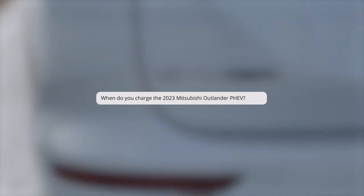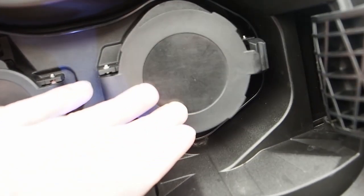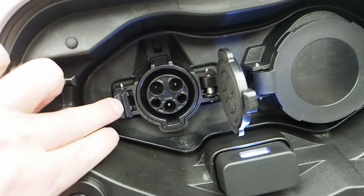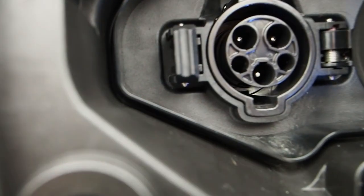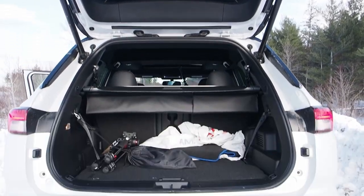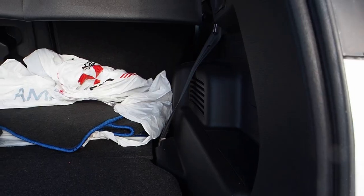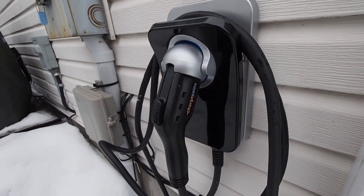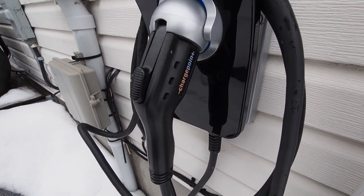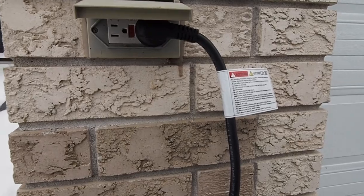When do you charge the 2023 Mitsubishi Outlander plug-in hybrid? Charging is never mandatory — as long as there's fuel in the tank, you're good to go. There is no situation where a driver is required to stop and charge, and you can drive for 137 days without visiting a plug as long as there's gas in the tank. Most drivers will simply recharge at home with a level 2 charger, where a full charge takes about 2 hours. Plugging into a standard household outlet refills the battery roughly overnight.